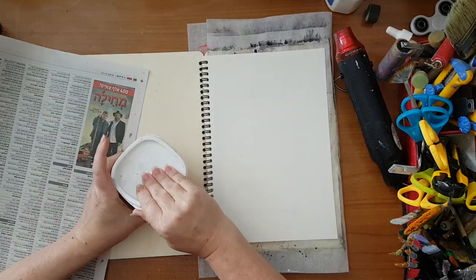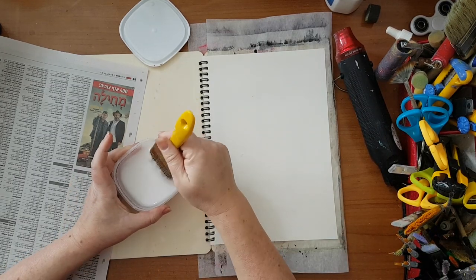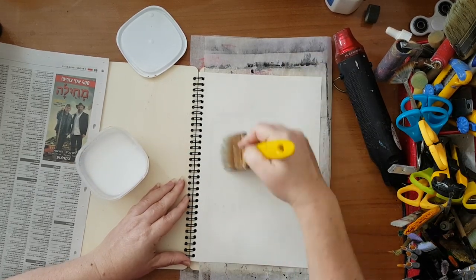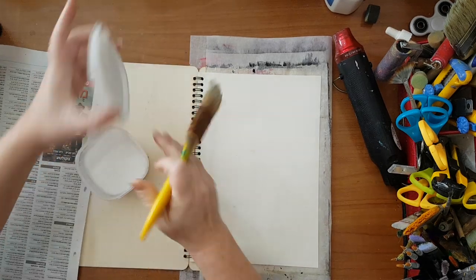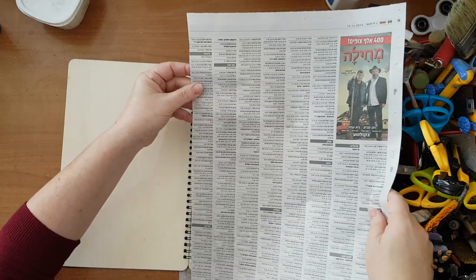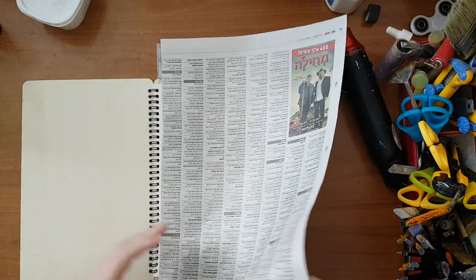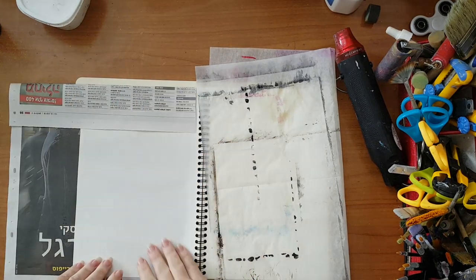I'm using white glue and I'm going to try and be quick about it, because this is not the important part of making this art journal page. Just putting down glue, trimming the excess later — right now just cleaning. I can fold it so I can continue.